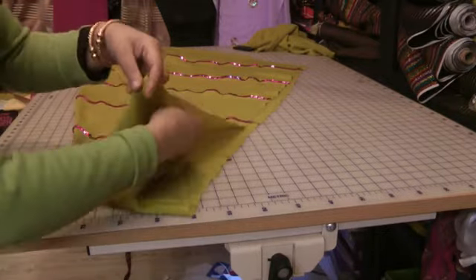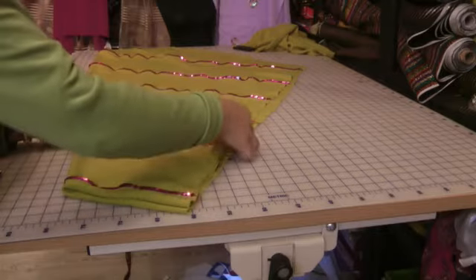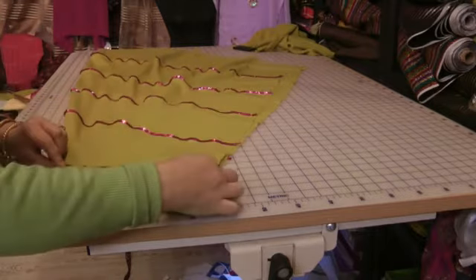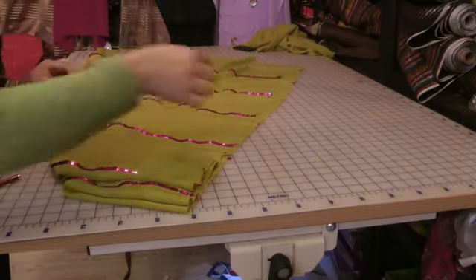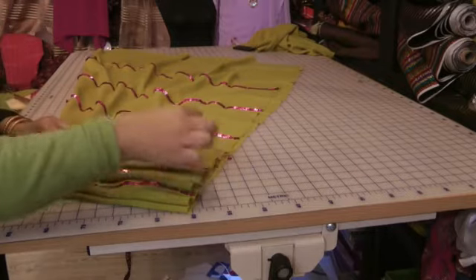Just on the outside of that, where the lace is, we're going to fold that. And then we're going to fold this so that that pleat falls just on top of that. And then again that pleat is going to come and fall on top of that.